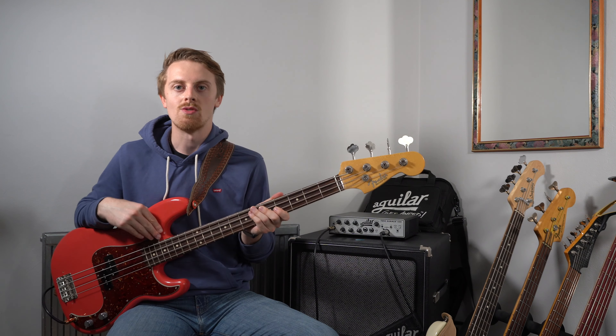Let me know your thoughts in the comments below. I'm really keen to hear your thoughts on the Custom Shop and your experience with other Fender precision basses. What is your current P-Bass of choice? If you're new around here, don't forget to hit that like button, subscribe button and notification bell to keep up to date with all my gear reviews. Thank you so much for watching. Don't forget to follow me on Instagram and all the other social media linked below in the description, and I will see you in the next video.